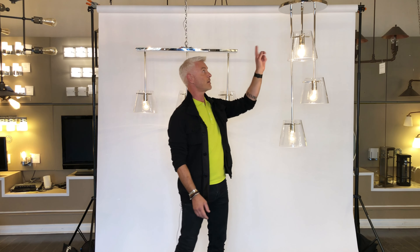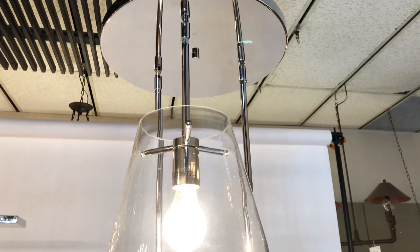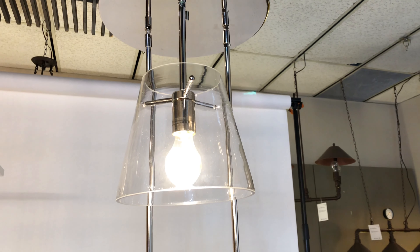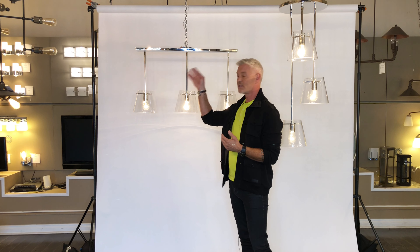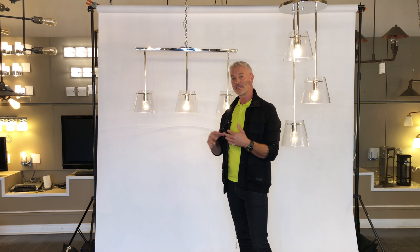This fixture here comes in a threesome, as you can see here, on a circular plate. Great for a kitchen or maybe a foyer. And also the one behind me here, which is a linear threesome — fantastic for a center island.